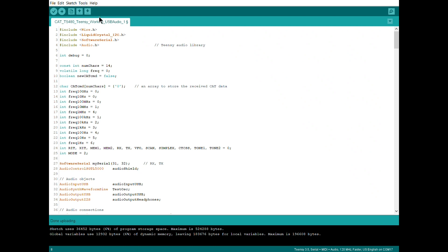Unfortunately with this capture software you don't get to see the menus, but under Tools, if you were to pull that down, under USB Type there is an option called 'Serial plus MIDI plus Audio'. And that's what I selected to enable that functionality on the Teensy.